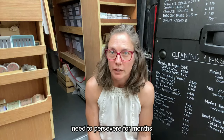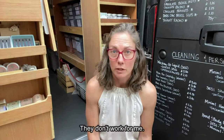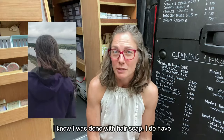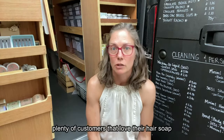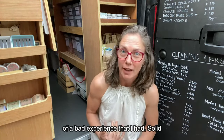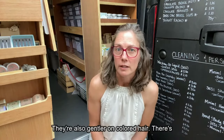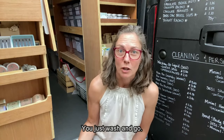There's really no need to persevere for months waiting to come out the other side of the transition. They don't work for me — I tried for two months, but when I walked the dog on a windy day and my hair didn't move, I knew I was done with hair soap. I do have plenty of customers that love their hair soap bars though, so don't write them off just because of a bad experience I had. Solid shampoo bars by comparison are really easy to use and there's no transition period. They're also gentler on coloured hair — you just wash and go.